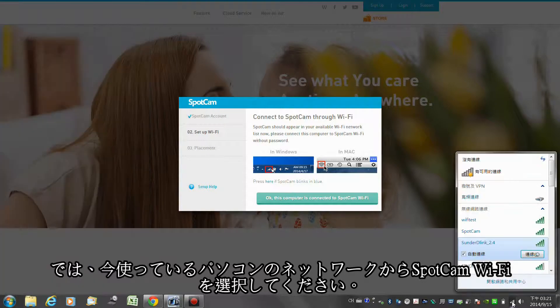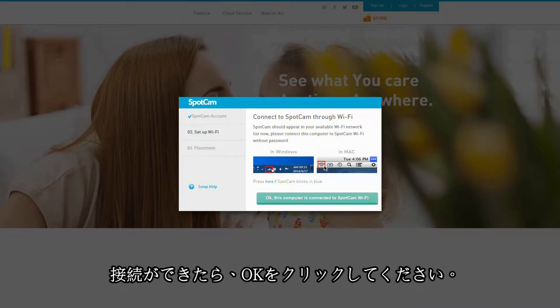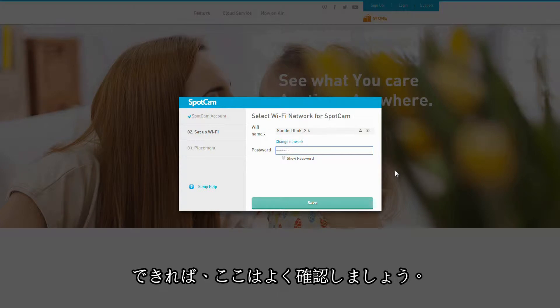Now let's connect the laptop to the SpotCAM WiFi in your detected WiFi list. Click OK when it's connected. Now please choose the WiFi you want SpotCAM to use in the future and input the password. I suggest you double check before you go next.